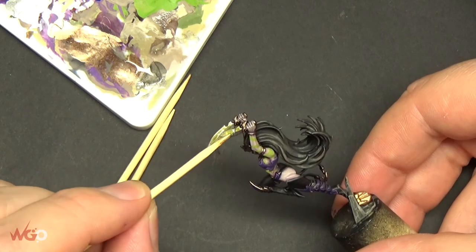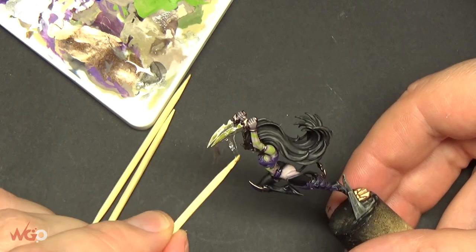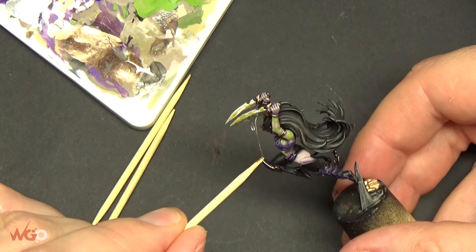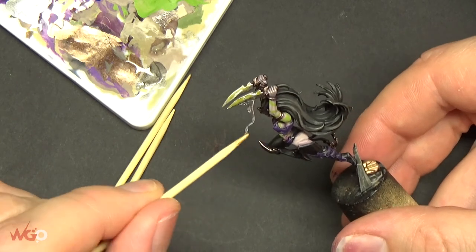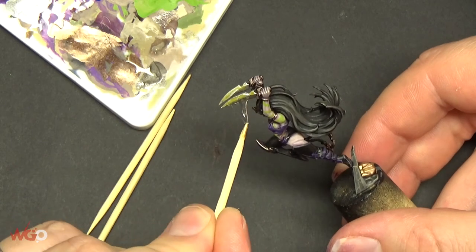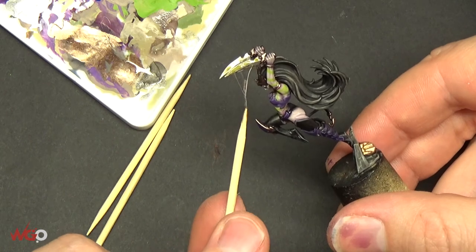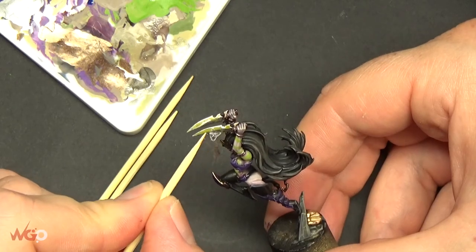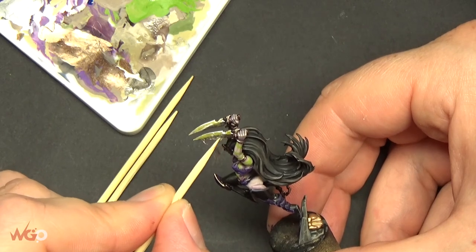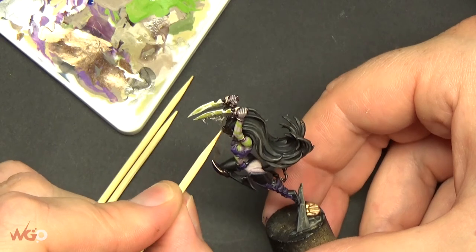Just blob it on there and then drag it down — it won't set immediately, so drag it out. Sometimes you might drag it onto a knee pad or something further down just to stretch out the glue. Leave it however you want it to be. You could leave it dripping off the end of the blade if you like; just get it into the position you want.